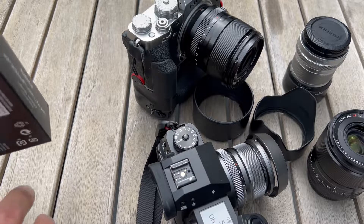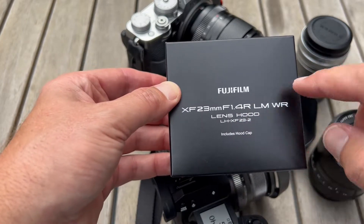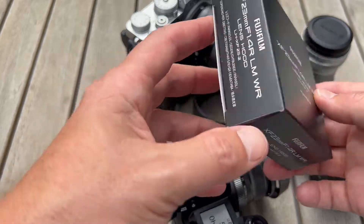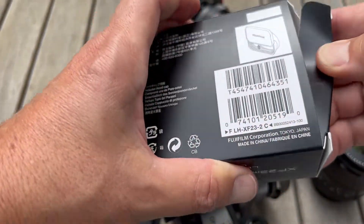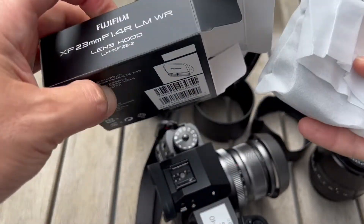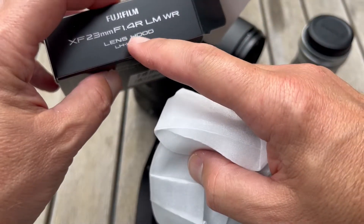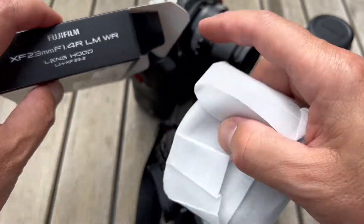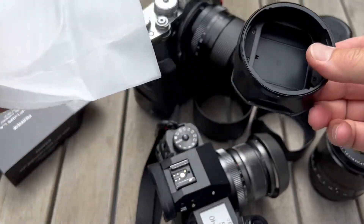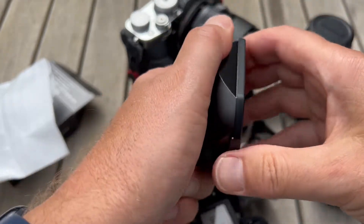This lens hood is described as listed for the 23 millimeter 1.4, but it also works perfectly with the 33 1.4. Let's open it up — it's just like the old 23 1.4. You can see this is version 2, and the metal hood is substantial — beautiful matte black with a clip cover.